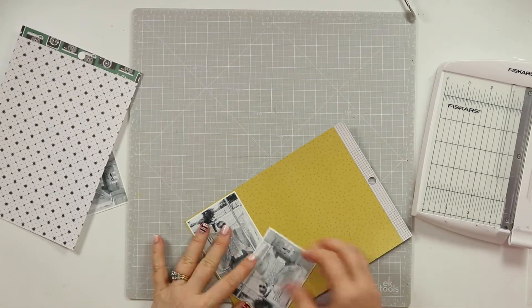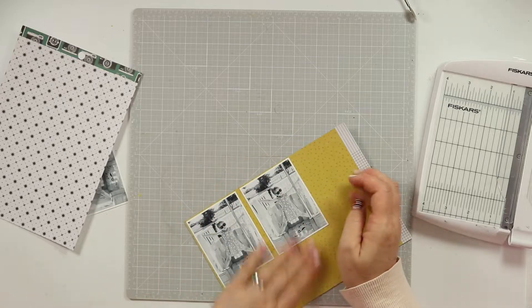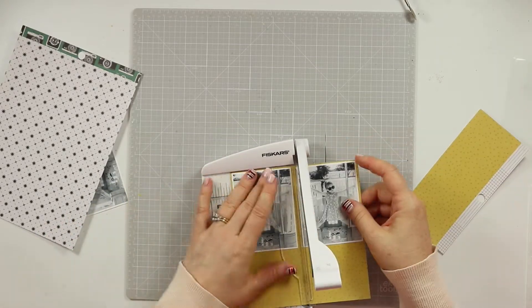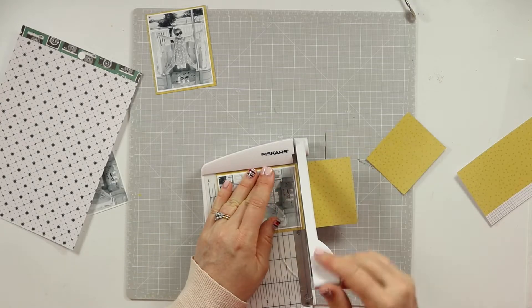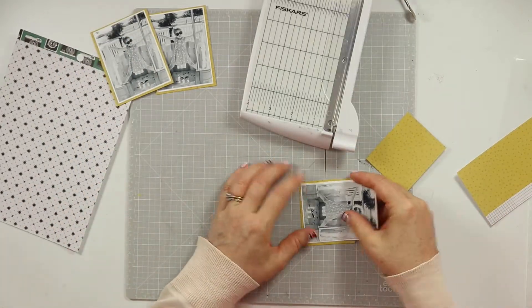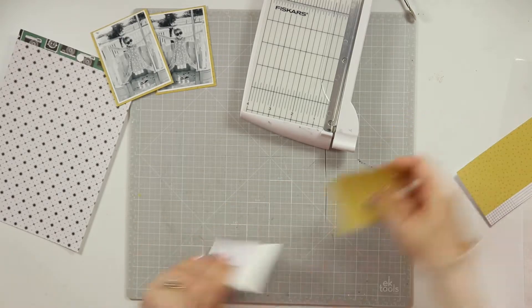For the cardstock I used the Vicki Boutin Foundations cardstock — I've got a couple of packs in my stash and this is the first time I've used it. I didn't have to apply any gesso, so I was really impressed at how well it held up to the watercolor I added. Now I'm just going to add some layers behind my photo. I've chosen this bold, bright mustardy color — on camera it's coming up a little bit green but in real life it's closer to mustard.